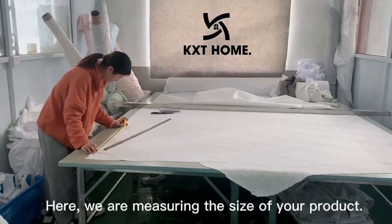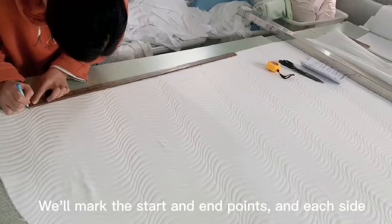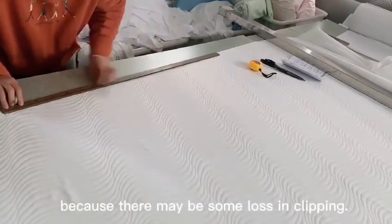Here, we are measuring the size of your product. We'll mark the start and end points, and on each side we'll add 2 centimeters more, because there may be some loss and seam allowance.